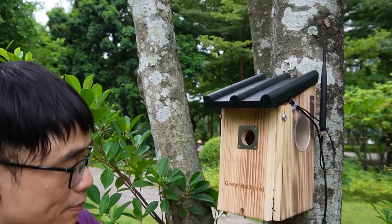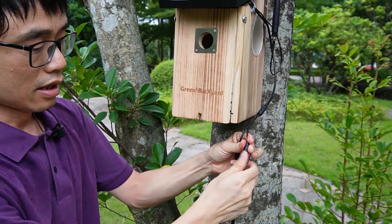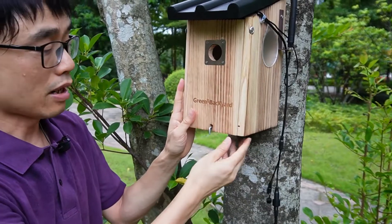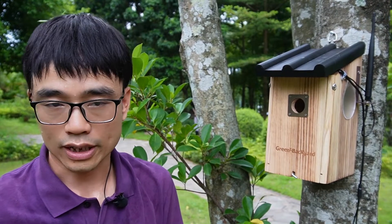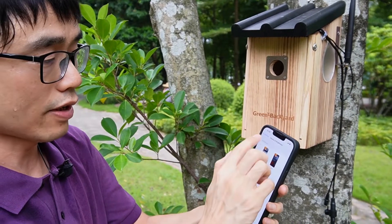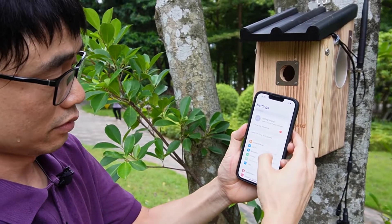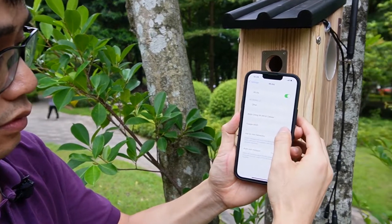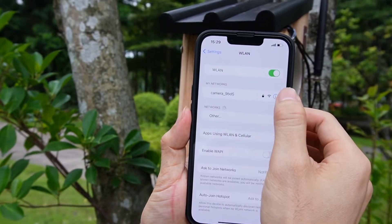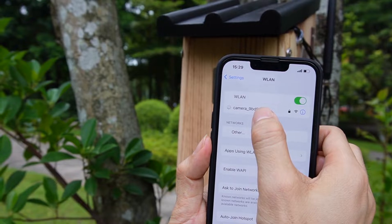Now let me reconnect the power. It's going to take about one minute before we can see the camera's Wi-Fi hotspot come up again. Now I need to reconnect to the camera's internal Wi-Fi. Okay, the camera's Wi-Fi hotspot has just come up.